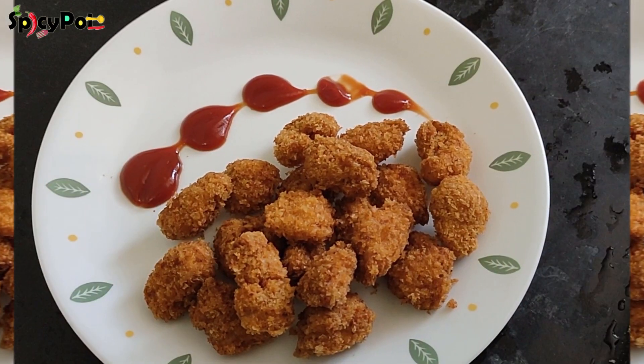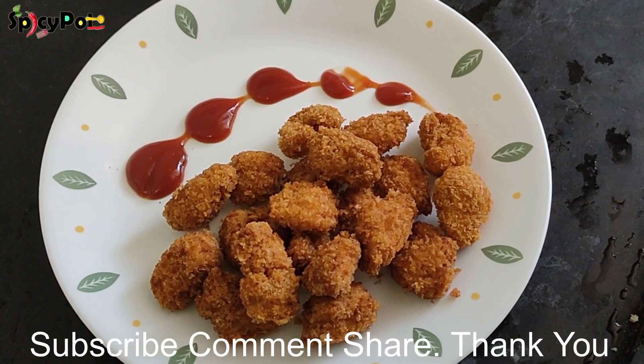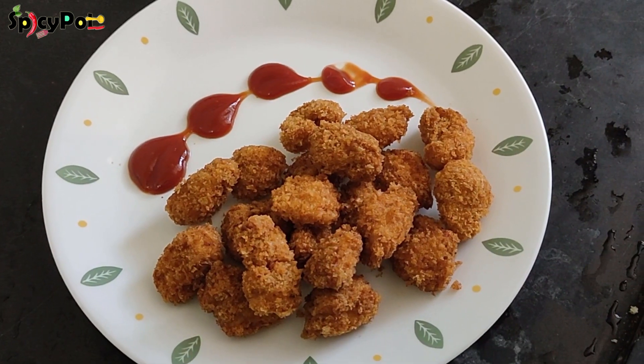You can enjoy this recipe from the channel. Subscribe to our channel, share with friends and family. Comment below. Nandri!